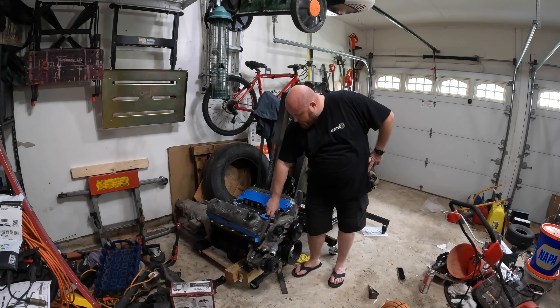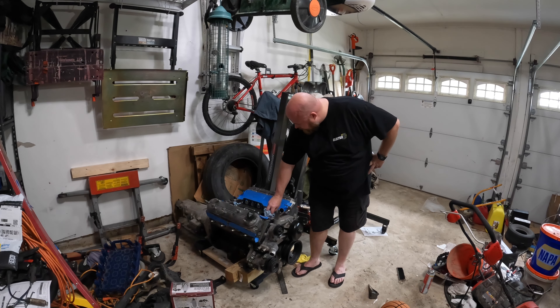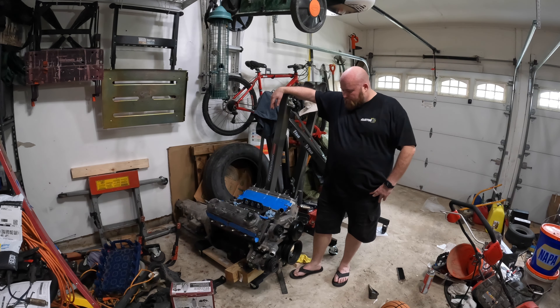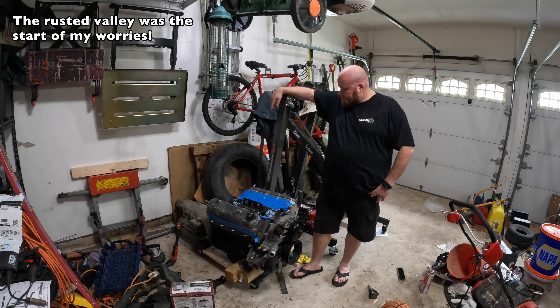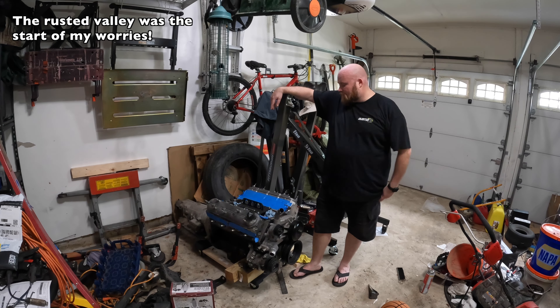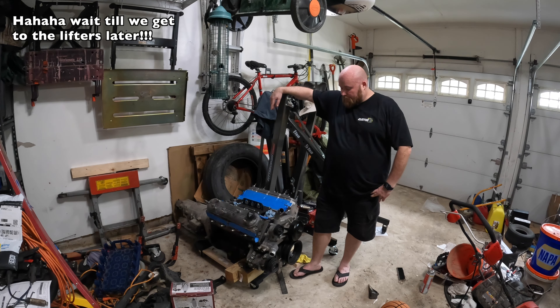The valley of the motor has a lot of rust built up in it, and it was like that when I first pulled the valley cover off. This motor has probably been sitting for quite a while, so I'm fully expecting the lifters are going to need to take a while to pump up whenever it's first fired up.